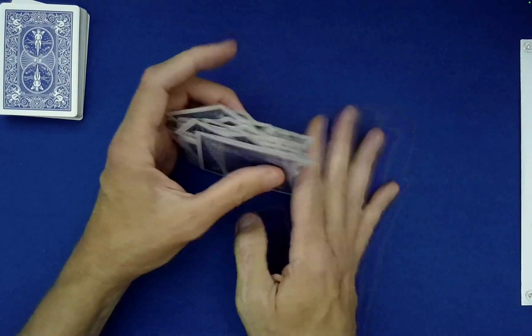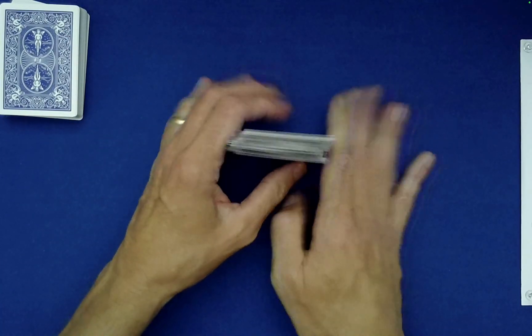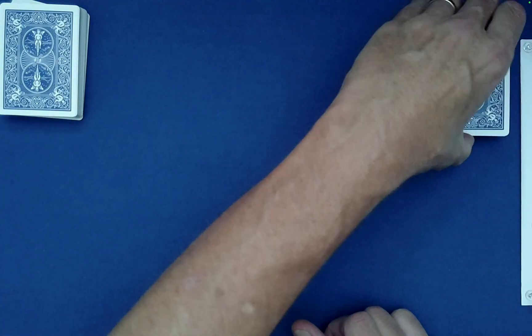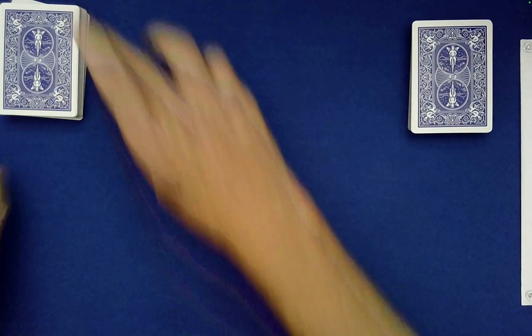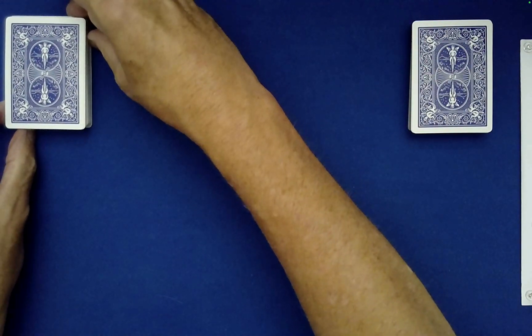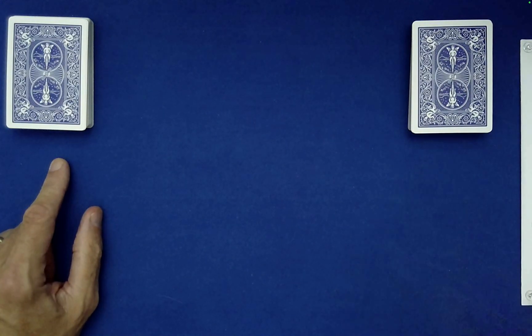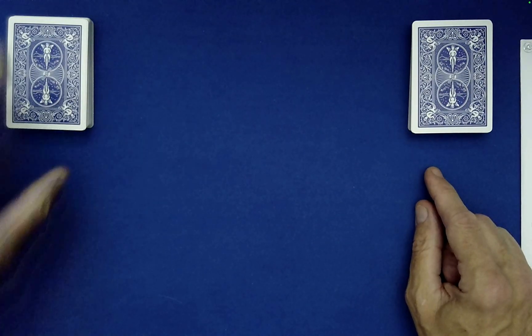Now what I need you to do is point to either one of these decks — it's your choice and that's the one we'll work with at the beginning. Let me keep that in camera view. Which of these would you like — the left or the right — for me to work with first? Left, okay.